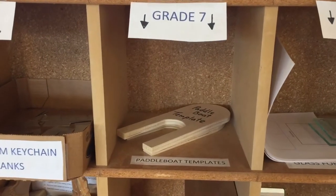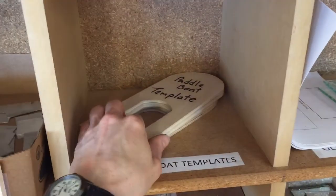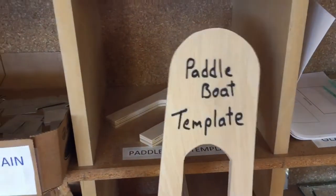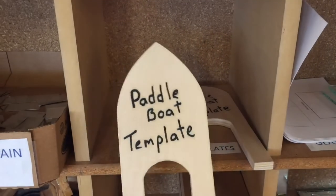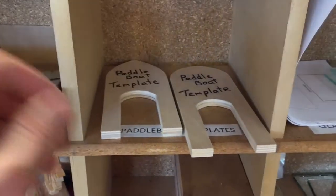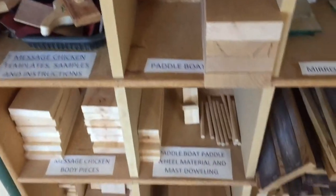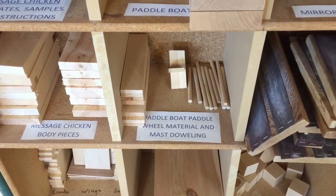First, head over to the extra project materials shelf and get what you need. On the top shelf there are a couple of templates for the hull of your paddle boat. You can go with the standard round front or a more pointy front, and you can trace those out, or if you have your own design for the hull shape, feel free to do that as well. Grab whichever template you want and one of the body blanks, and later we'll come back and get the material for the paddle wheel and the mast.